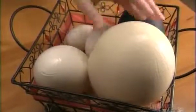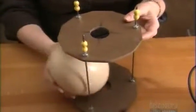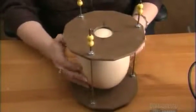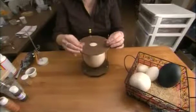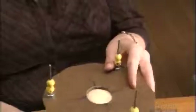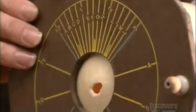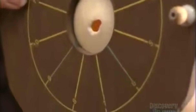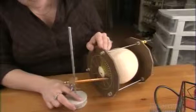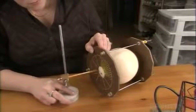Here she selects an ostrich egg and gently clamps it in place on an egg marker stand. On the underside of the stand are a series of guidelines to help divide the egg into two or more equal parts. Working with a pencil held in a brace, she divides the egg into four equal parts.